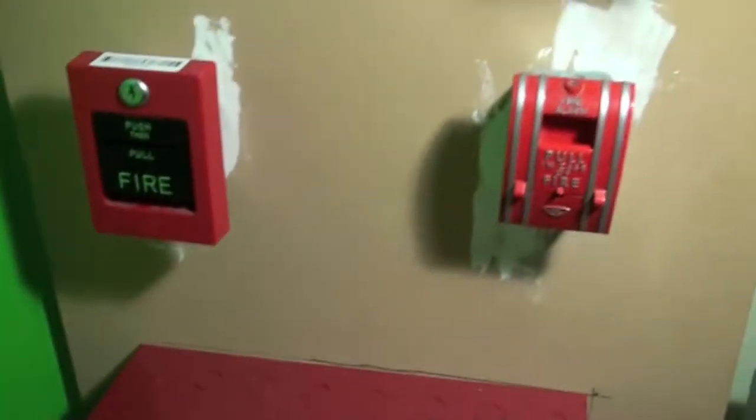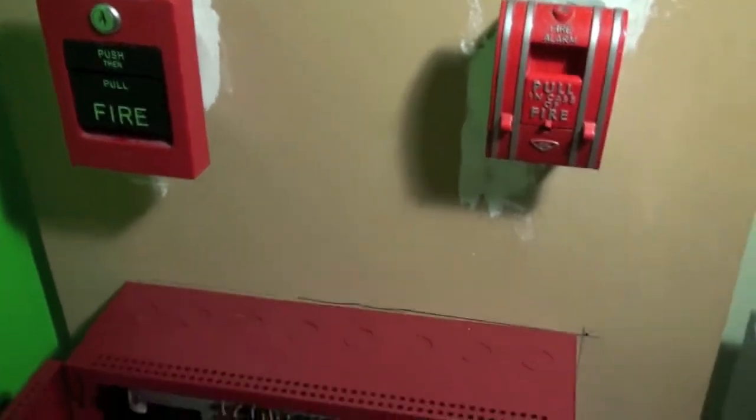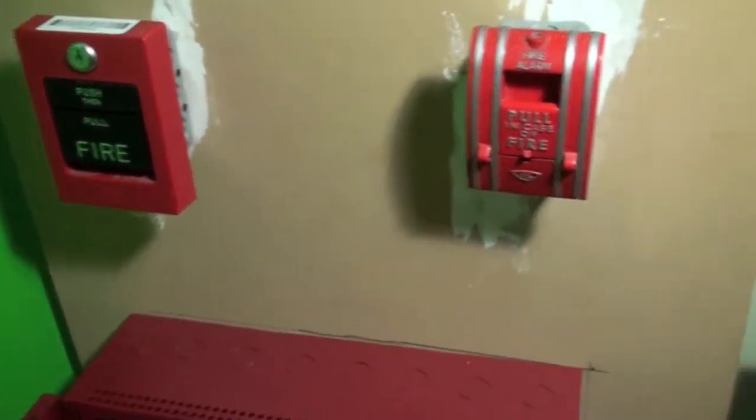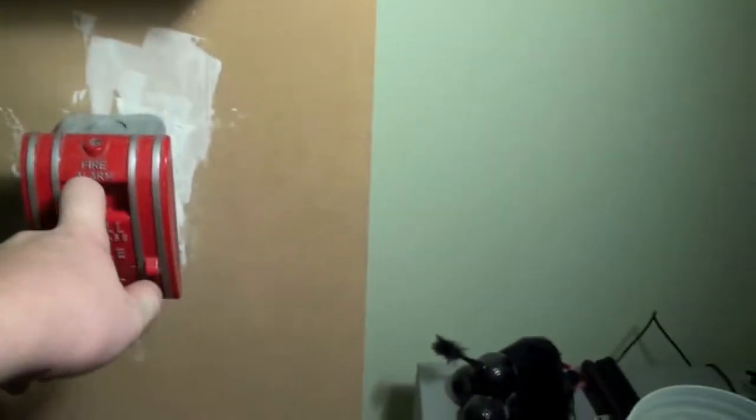If you're interested, this board vibrates quite a bit when the alarm is going off, because it's a mechanical thing, so it vibrates. That's what she said. And now I guess we'll pull the 270.